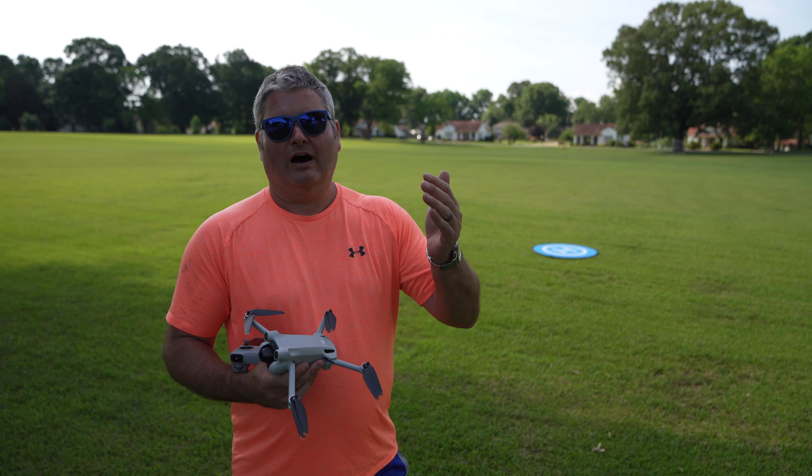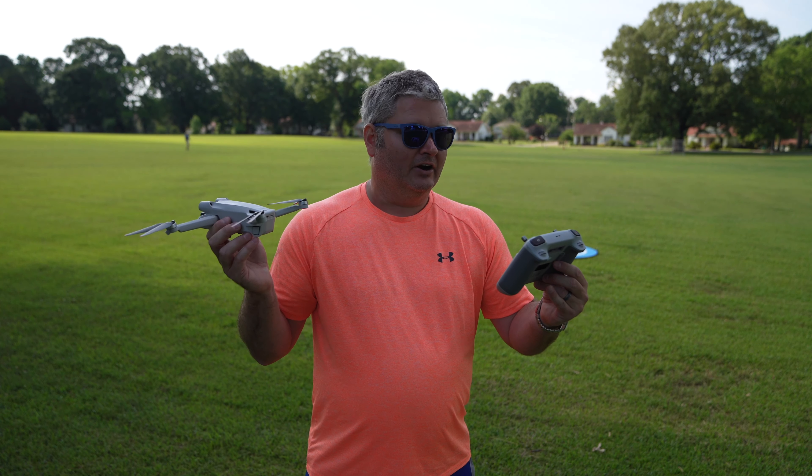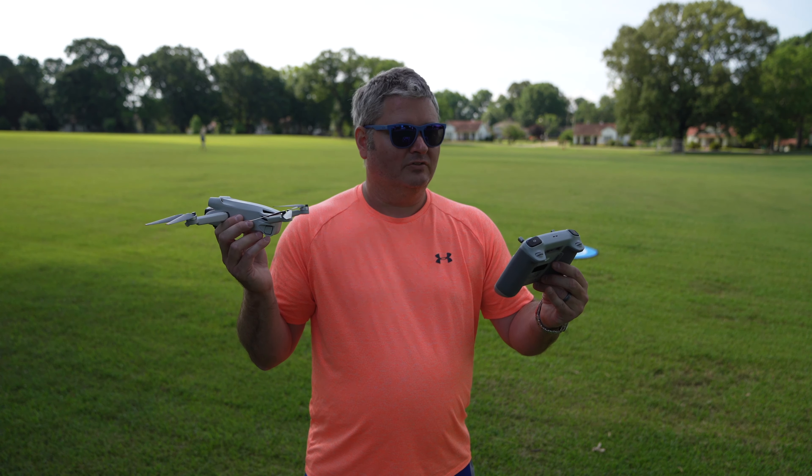Or would it do that if you just powered it on having not flown it for a few hours — a cold drone set on a table? Would it start to overheat if it hadn't been flown recently? That would be a good test, and it's one I want to run again.